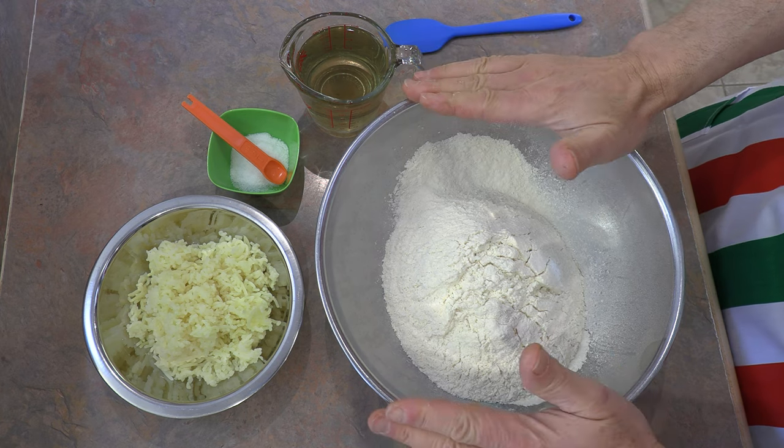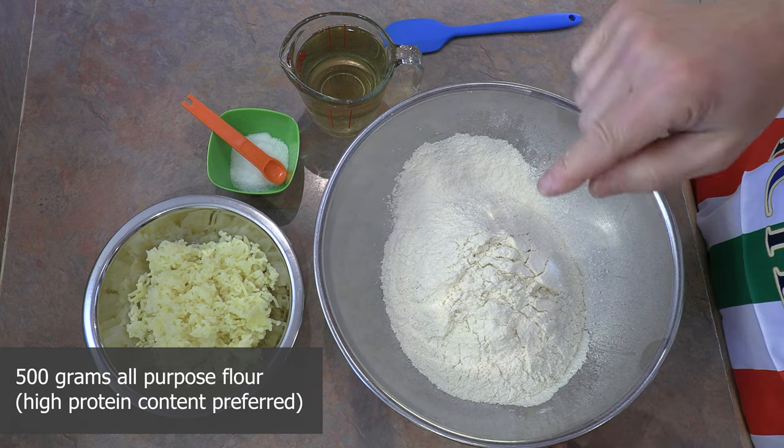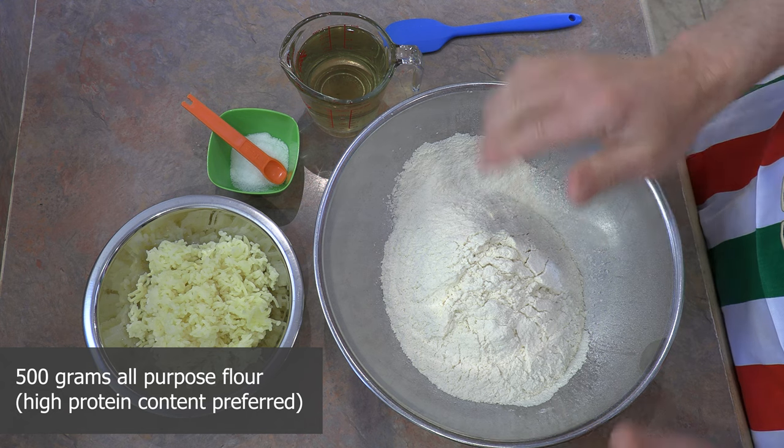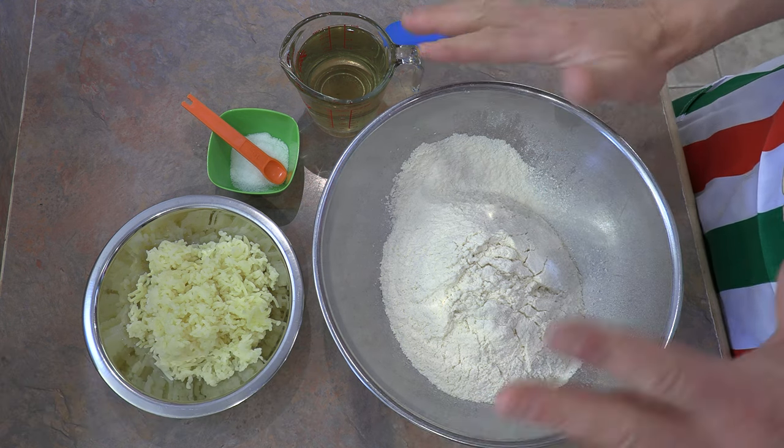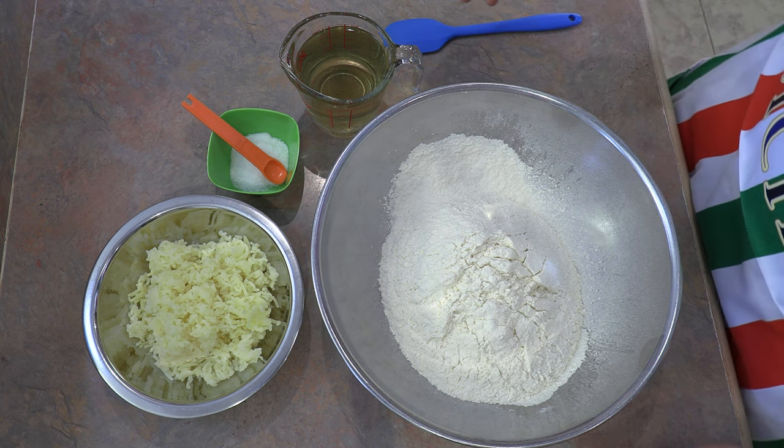So what we have here are 500 grams of all-purpose flour. I like to use unbleached white flour. Try to get one with a high protein content — over 13 percent. The flour that's made for bread, that's the best, of course.